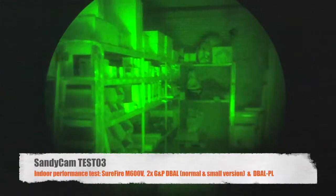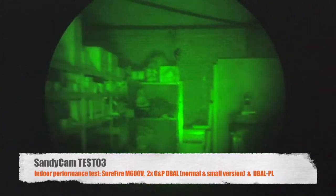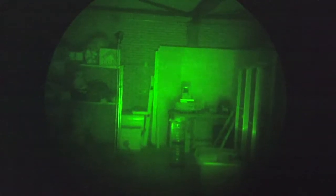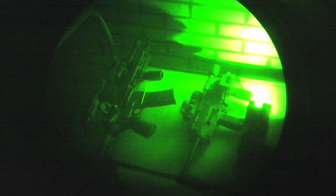This is the third Sandicam test footage. Let's see if this footage is a little bit better than the last time. I adjusted the ring of the mount. Closed garage right now. As you can see there is almost no ambient light. I don't even know if the Sandicam can pick this up. I got a few tools right here.